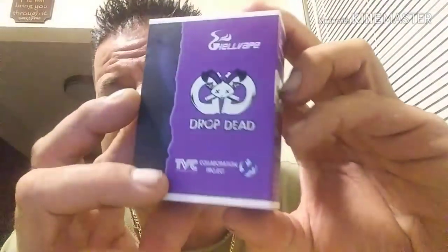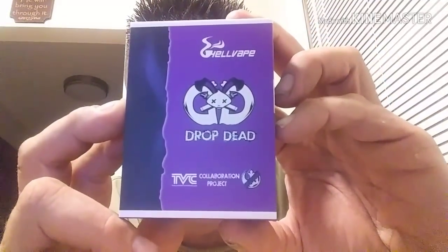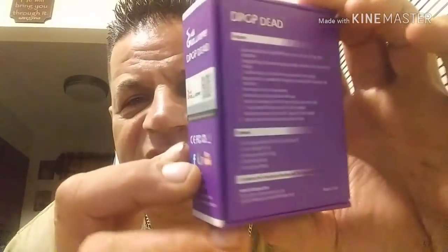What's going on out there in vape land? Welcome to another episode of the Vape Madness channel. Today we're going to be taking a look at the Drop Dead — this is a collaboration between Heathen and the Vapor Chronicles. Nice packaging, look at that!